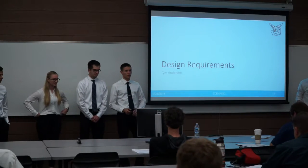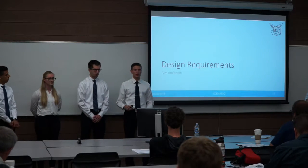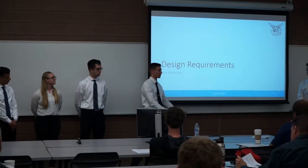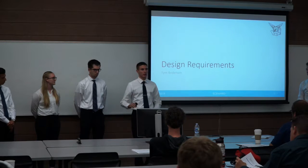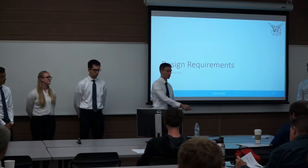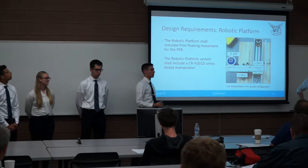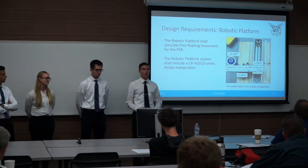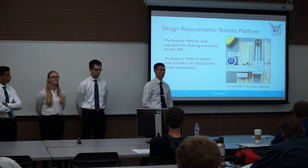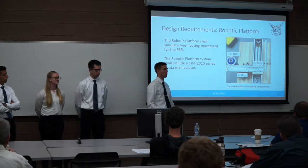In case anyone's unfamiliar, requirements are high-level things the customer gives us that we're hoping to meet with our product. Specifications are the numerical things we design toward in order to meet those requirements. The first requirement: the robotic platform should simulate free-floating motion — that's the big idea. Second requirement: we're using a Harada manipulator as the base of our robotic platform. This is the hardware already purchased by the university for this project.